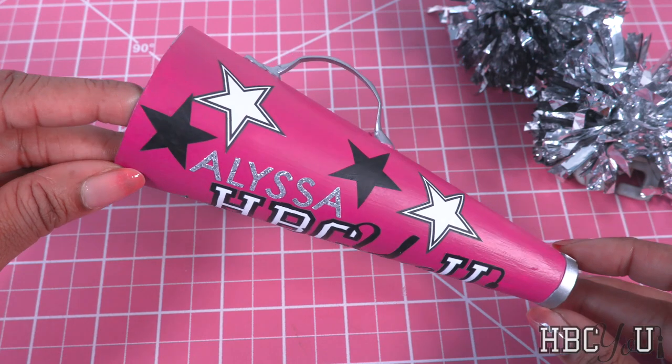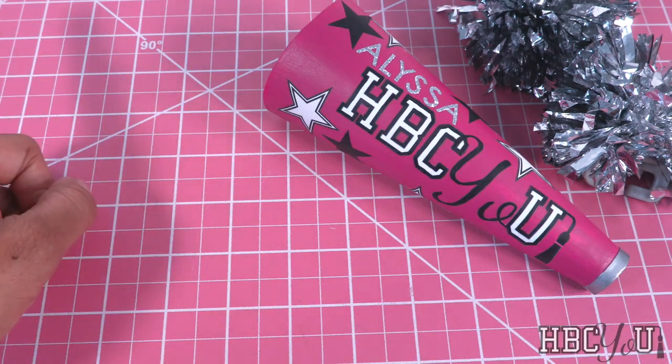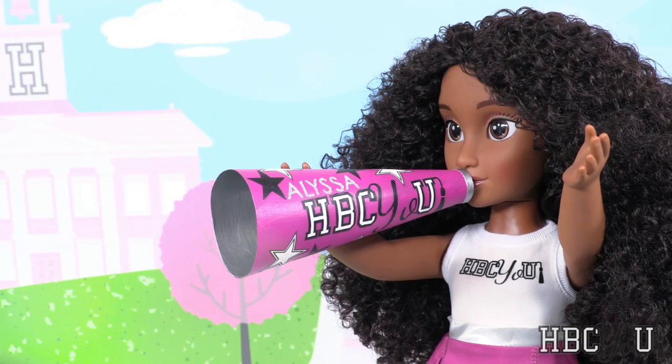This is a fun project where we can get really creative making different designs for all the dolls. Thank you for joining us and we will see you around campus at HBCU. Let's be safe and shout it out.